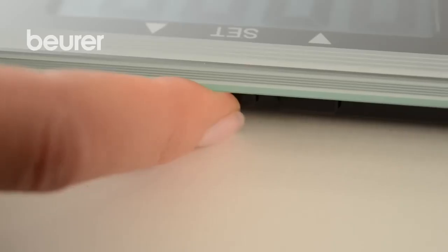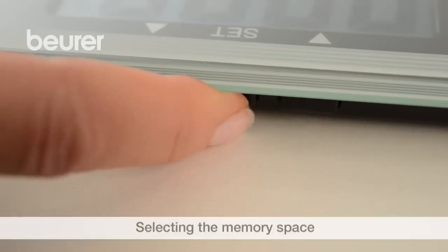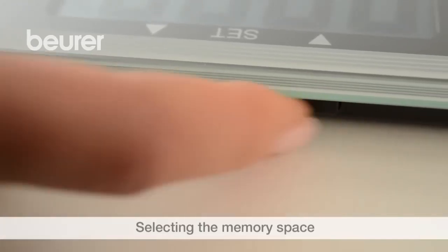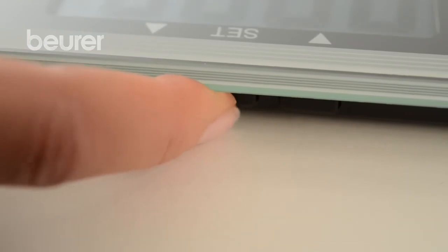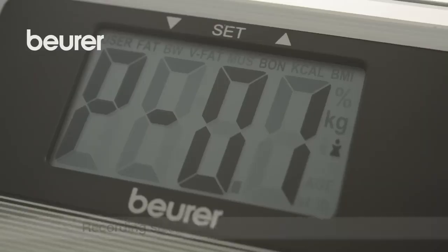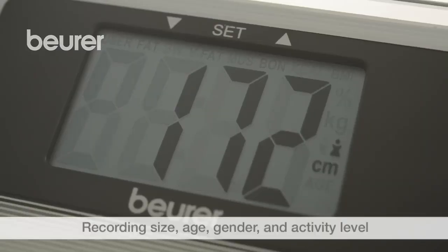Start by pressing the Set button. Then select a free memory space using the arrow buttons and press the Set button to confirm. Then proceed as described to specify size, age, gender, and activity level.